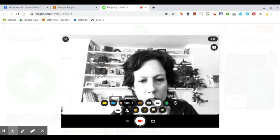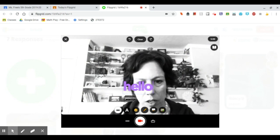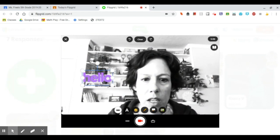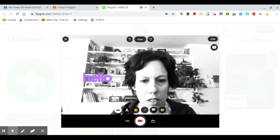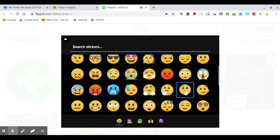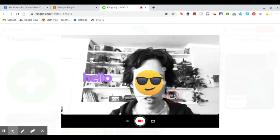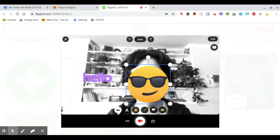I can also write some text on here. I don't want it to cover my face, so I'm going to move it over here. I could also add a sticker — looks like I could choose an emoji, or there are lots of different choices. I'm going to go with this one right here and make it a little bit bigger so I could look cool.